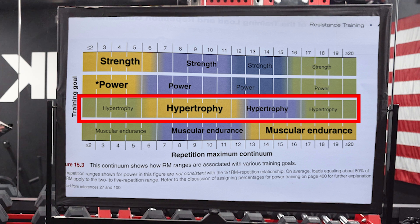We've got all our goals here: strength, power, muscular endurance, and of course hypertrophy. So our third row starts with green — reps one through five. Once we get into the yellow, eight to 12 reps, that's our ideal rep range for building muscle.